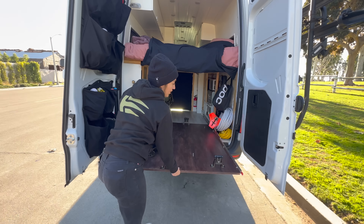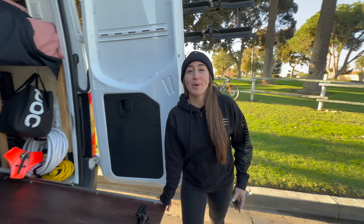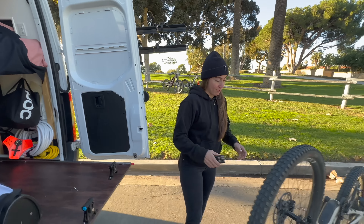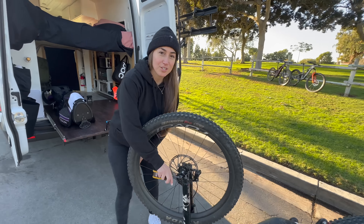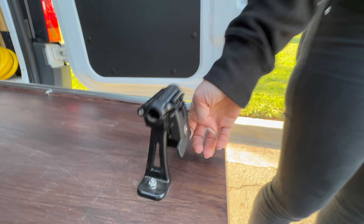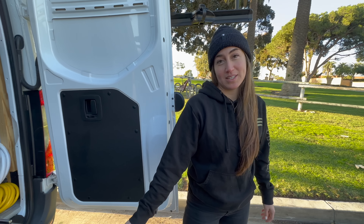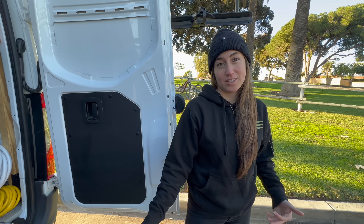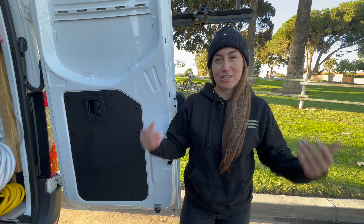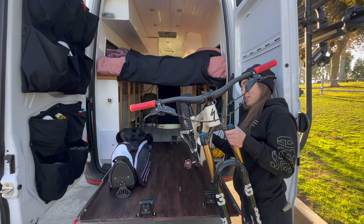We've installed these bike mounts to put all the bikes on. To load the bikes into the van we have to take off the front tires and mount the forks onto the mount on the slide-out. Rocky Mounts makes these mounts and we decided to go with them because they have built-in locks, which is just another extra layer of security for the bikes inside the van.